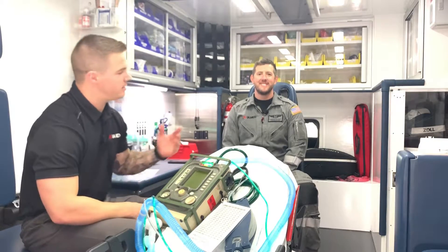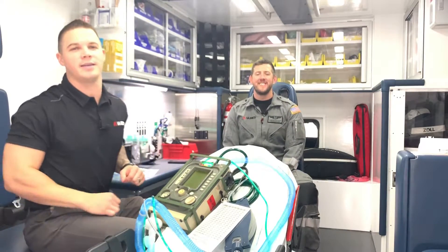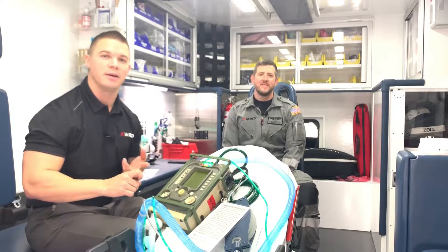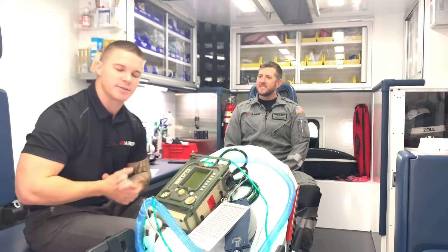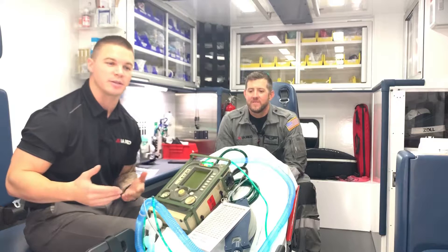My name is Andy and this is Chris and this is IAMedLive. Right now we're gonna start talking about SIMV ventilation. SIMV is synchronized intermittent mandatory ventilation. In this mode, it synchronizes with the patient's respirations.